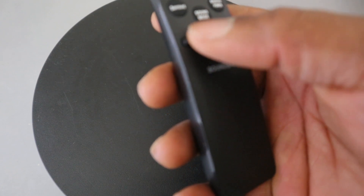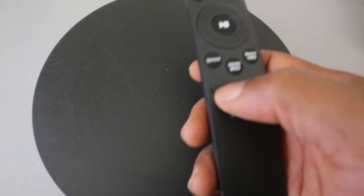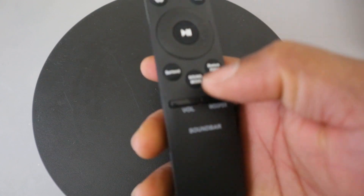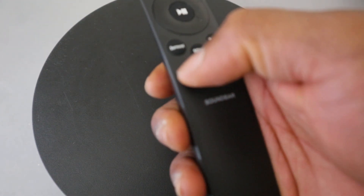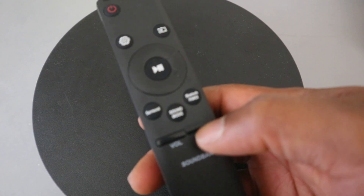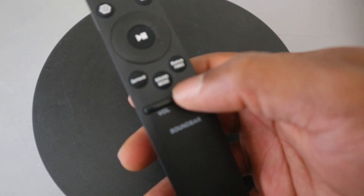This button here is for you to increase or decrease the volume. If you want to increase the volume, push it up. If you want to decrease the volume, push it down.